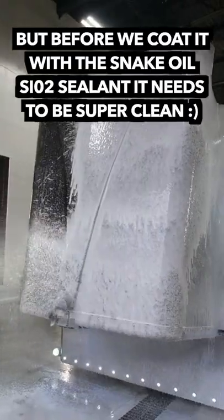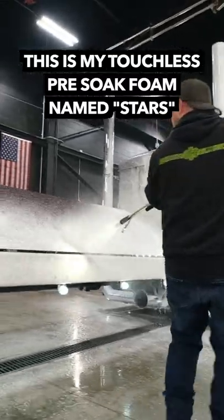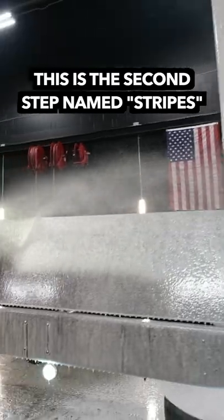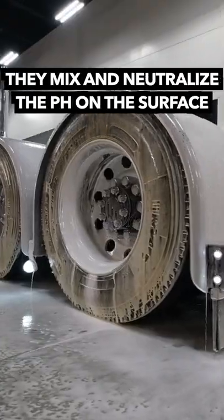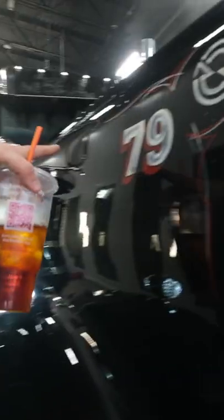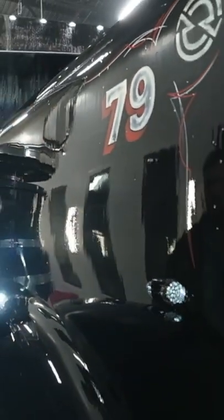This almost looks like the after shot. So this is what I'm curious about — the flat black paint, you know, it really holds the water. So I want to see what snake oil will do on there.